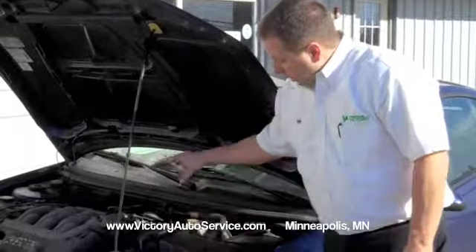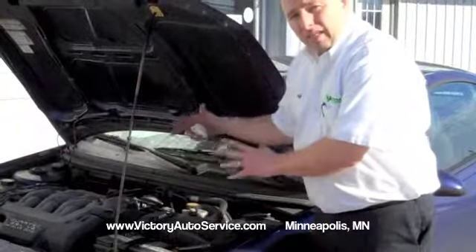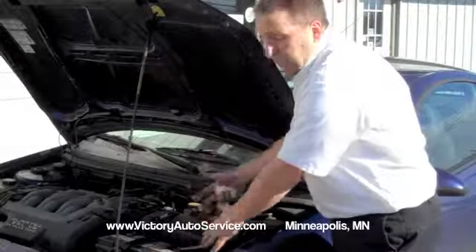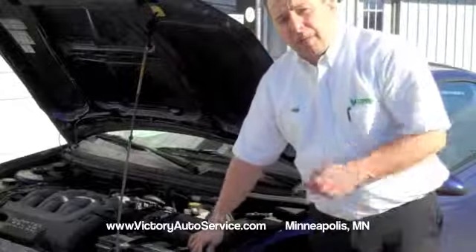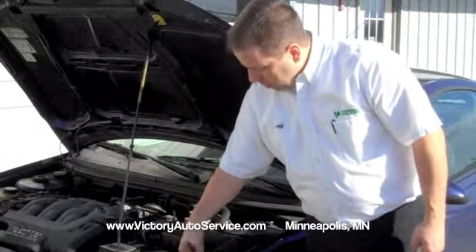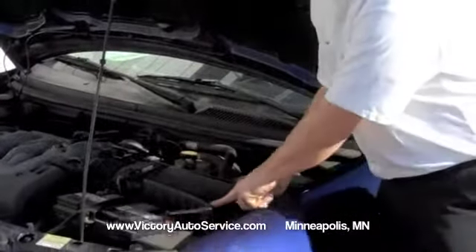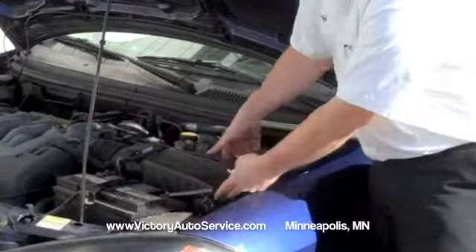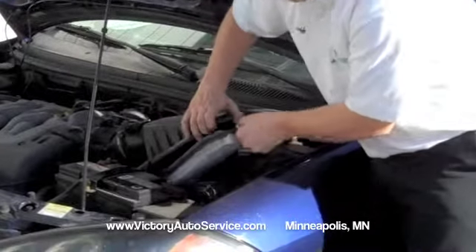So on this vehicle, it's located right here. It's always in a plastic plenum inside the engine compartment. This one is just held in by two clips. They're really easy to release with your fingers. You just move the lever over and it frees it up.